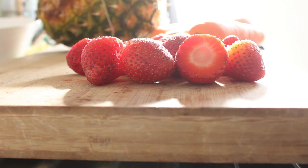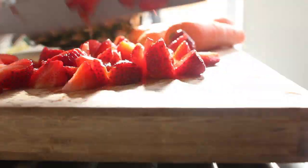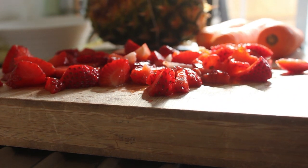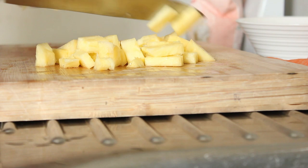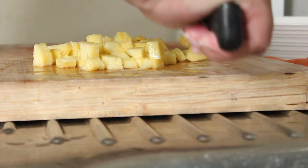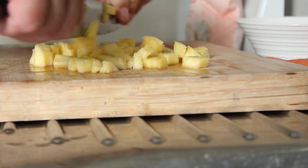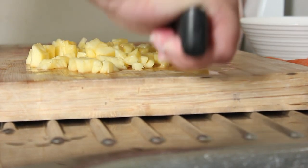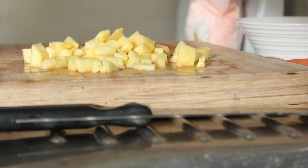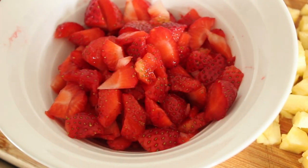Firstly we're going to chop our strawberries and now we'll chop our pineapple. Perfectly chopped pineapple — I might go through it again just so that they're quite small pieces, although I wouldn't mind a nice chunk of pineapple in my cake bite. There it is all nicely chopped, and those beautiful strawberries too.